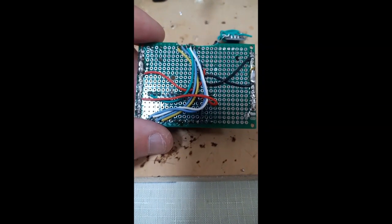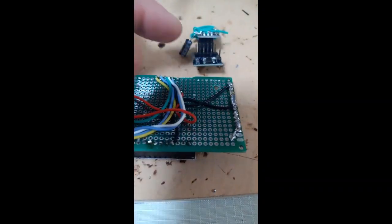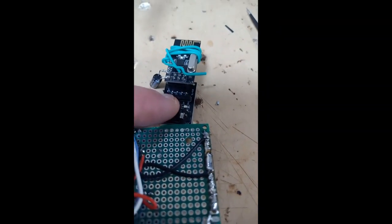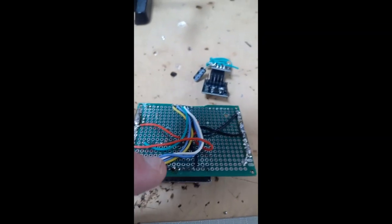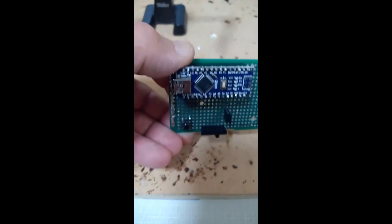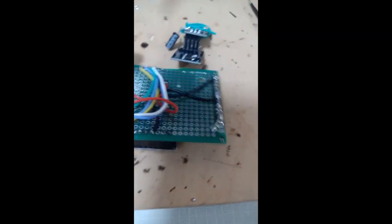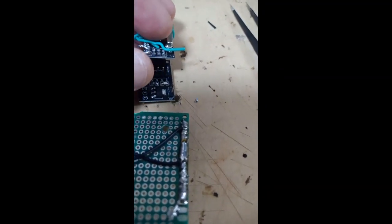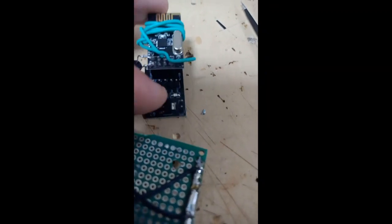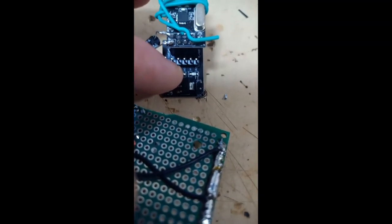The next stage will be making sure that you have the right connections from your NRF24 module to your Arduino, which will be located here — Arduino Nano. The way these connections work is the following: the two pins here are ground and VCC.